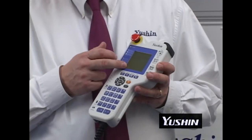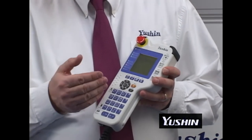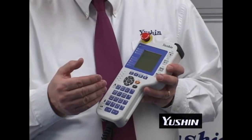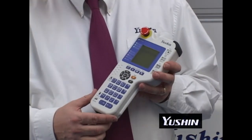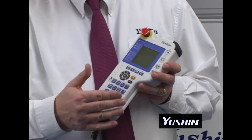The improved menu-driven interface permits teaching by rearranging standard sequences. The controller has password access so an operator can be restricted to simply turn the robot on and run it.